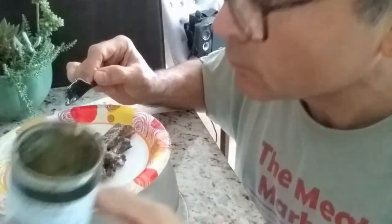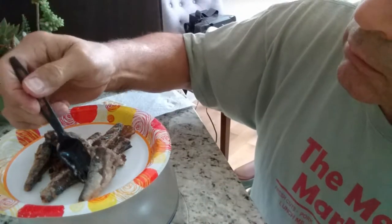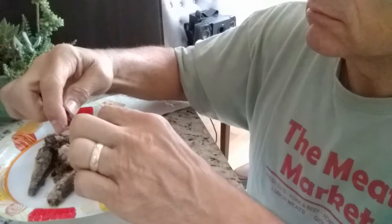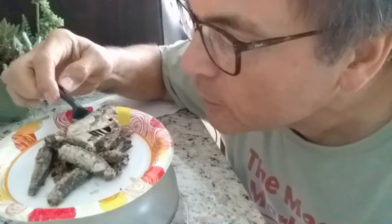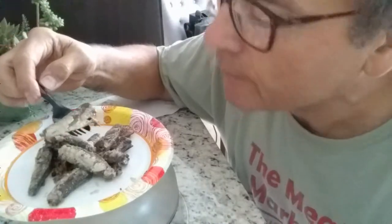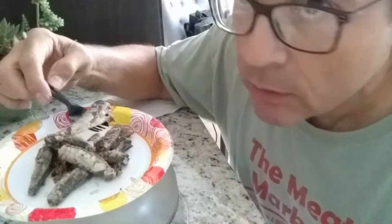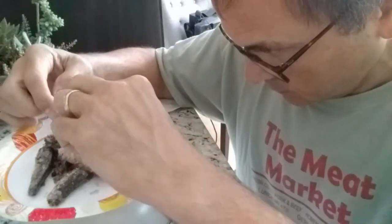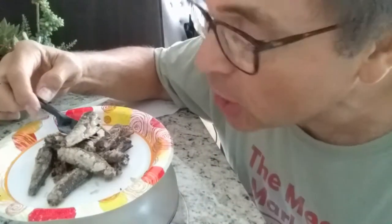That was a lot of work. So far on appearance, they look a little fishier than I like. They do have skin. Not detecting any scales, so that's good.